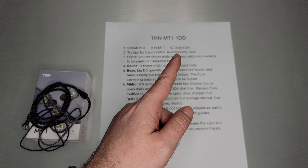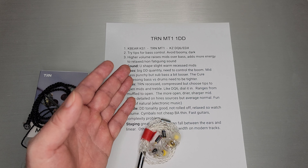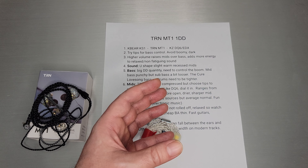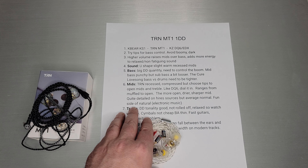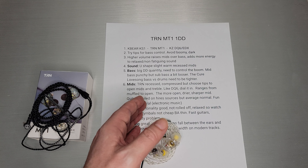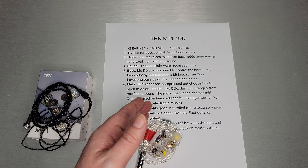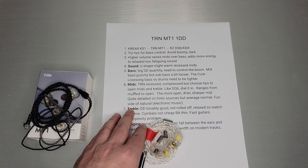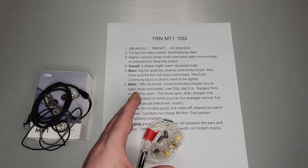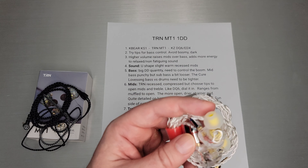The TRN MT1 is priced about $9, so it's a little less than the KS-1 and a lot less than the DQ-6. I put it in between the two because I don't think it does bass better than the KS-1, and when you take into account bass, mids, treble, resolution, and detail, I don't think it quite beats the DQ-6 either. The EDX is a closer comparison. The MT1 fits in between — if I want a bass set I'd go KS-1, if I want more detail I'd go DQ-6. There's nothing wrong with the MT1; it's a nice compromise. If you already have both of the other two, you may not need the MT1, but if you only want to buy one, it's a solid middle-ground choice.